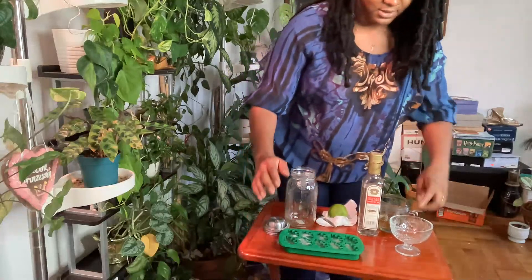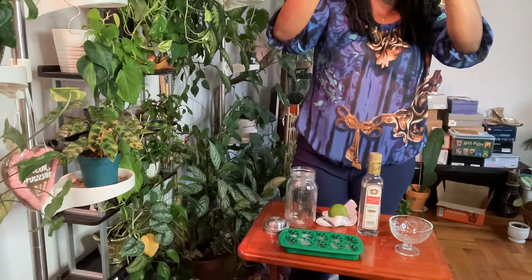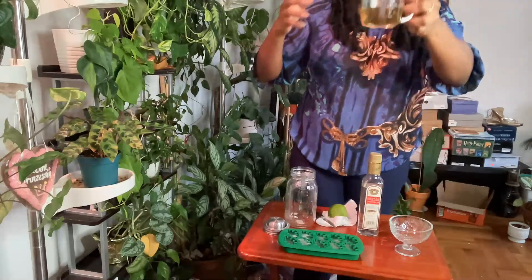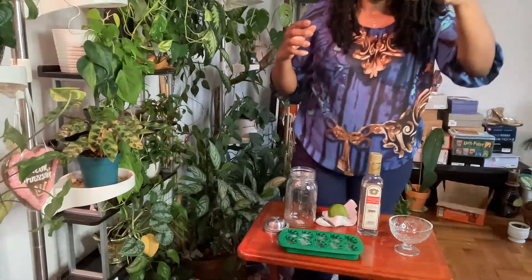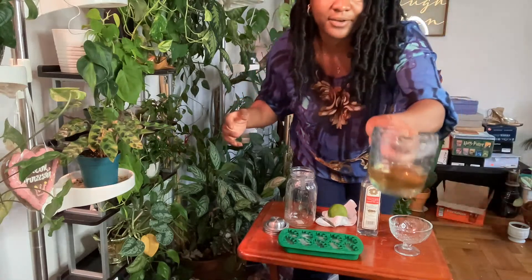I'm going to go ahead — this calls for three-fourths of an ounce. So right now I'm using one-third. This is about a third of an ounce.